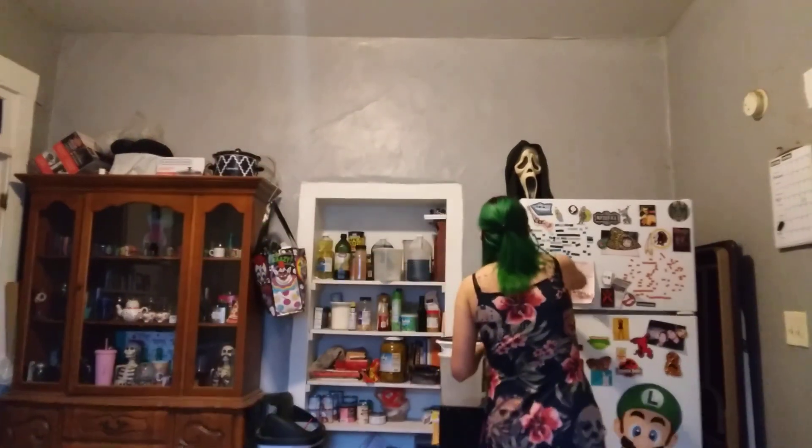Anyways, two ounces of bourbon. One ounce fresh-squeezed lemon juice — this time it actually really is a lemon, not a lime. And then I actually did garnish it with the orange, because you know I don't like garnishes since I have to buy something extra. But anyways, half a taste of sugar, and then you shake it up.